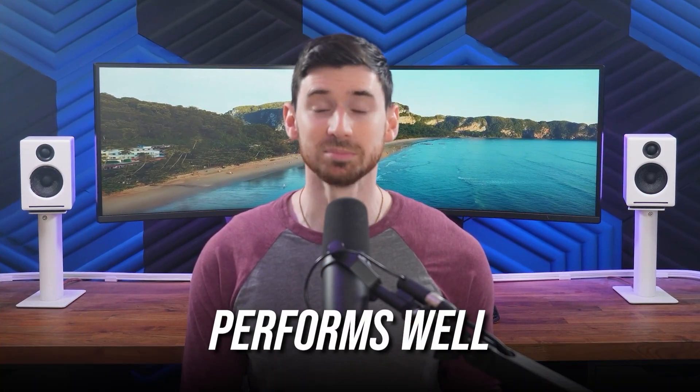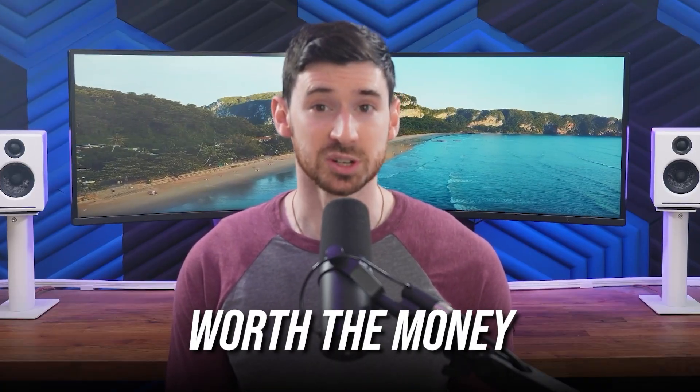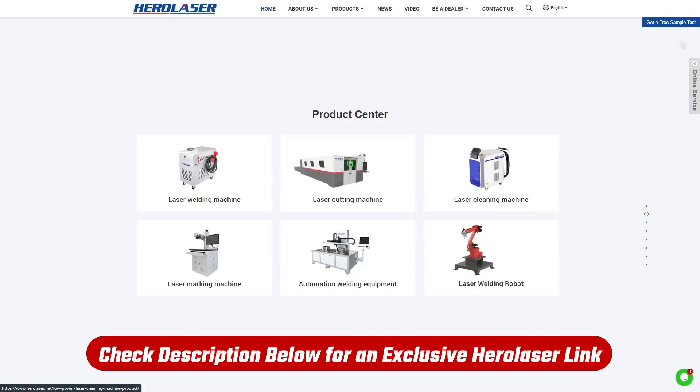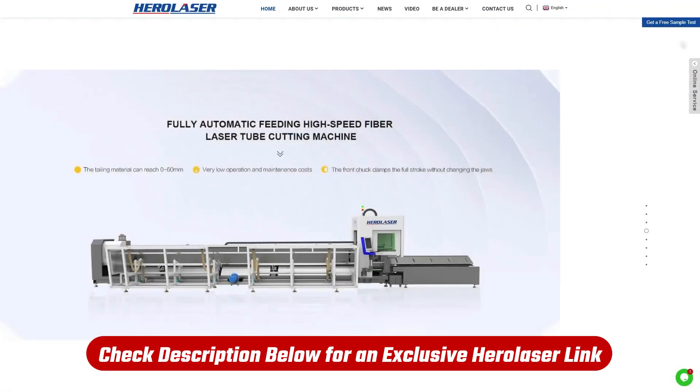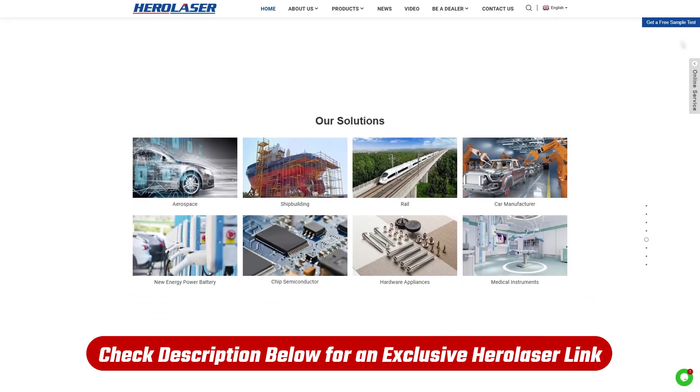So if you want something that performs well, is easy to work with, and doesn't feel like a stripped-down budget unit, Hero Laser is a solid option. If you're looking at picking up something from Hero Laser, check out the link down in the description and comments section — we can usually get you some special deals that you won't find on their official site.